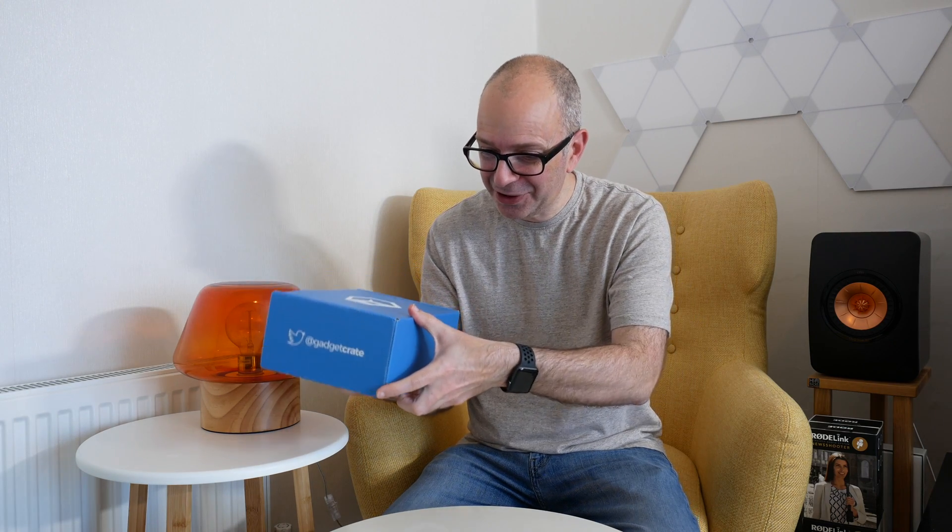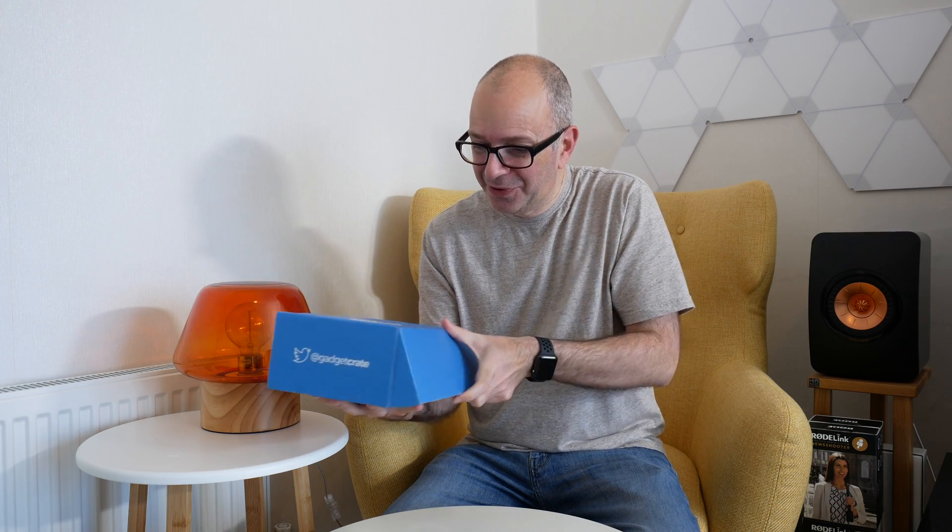Hi everyone, this is Dave, and in today's video I'm really excited to share with you my first ever Gadget Crate. Gadget Crate is a bi-monthly subscription box, and in return for your subscription fee you get a box of really cool gadgets. The company who put this together sent me this out so that I could share my opinion with you. So let's take a first look at what we've got inside.